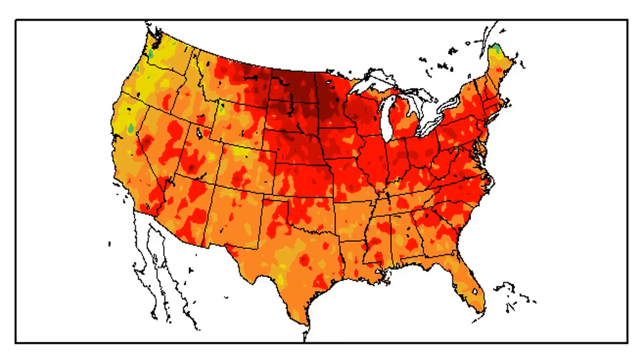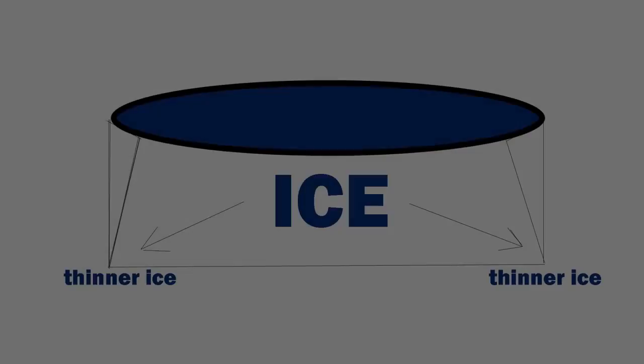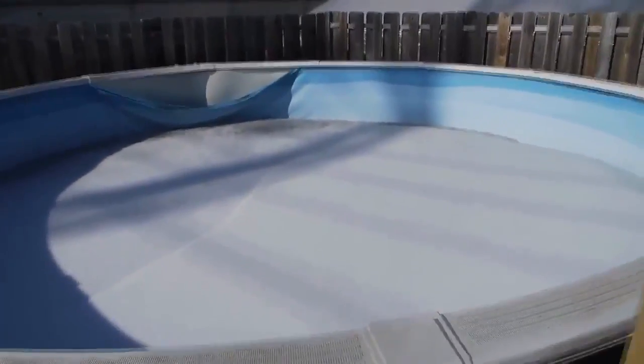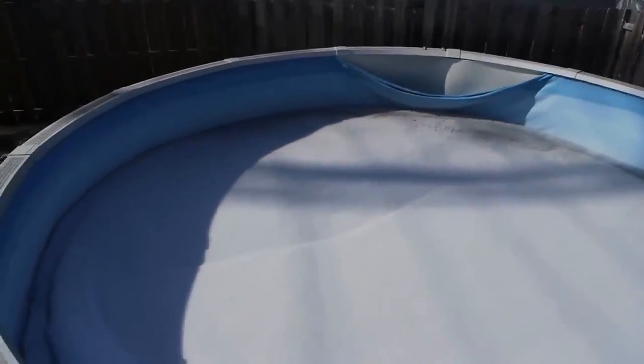The ice forms thickest on the top of the swimming pool, and it's thick on the sides, but where the wall meets the floor and inward, the ice isn't as thick. When you have those really warm days in early spring and the ice melts quickly, it'll melt there first, and then the weight of the ice on top can push right down and stamp the pool liner out. This is how a lot of people lose their liners to winter damage.